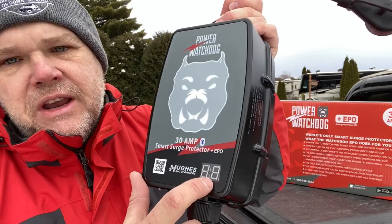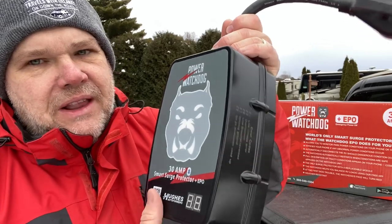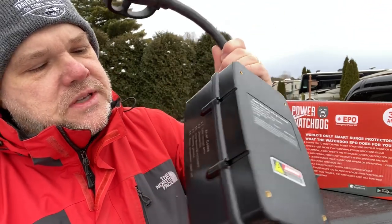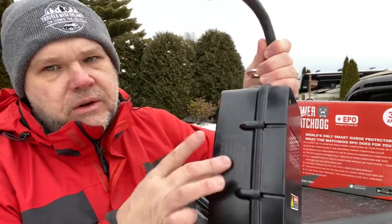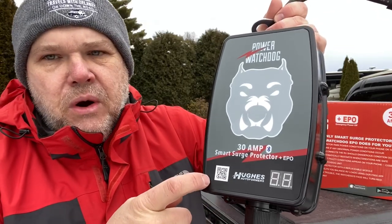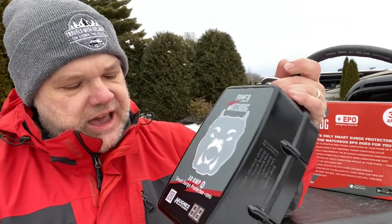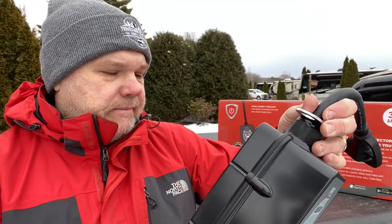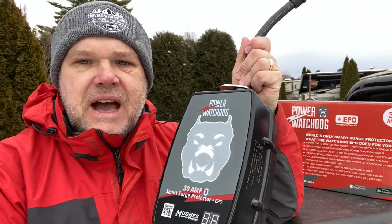They also give you a digital display down here. If there is a problem, it's going to give you a code, and what I really like is they put the codes right on the side so you don't have to get out your owner's manual. More importantly, you're going to be able to scan the QR code with your smartphone, and with their app it will actually send you alerts directly to your phone and tell you exactly what's wrong — you don't have to look up a code. Let's walk over to the electrical box and see how this actually works.